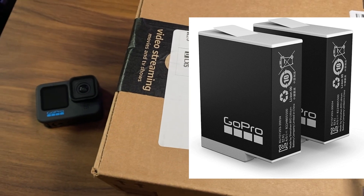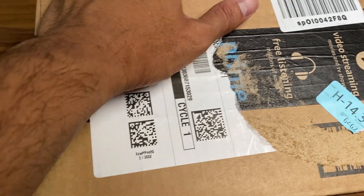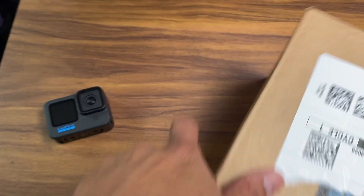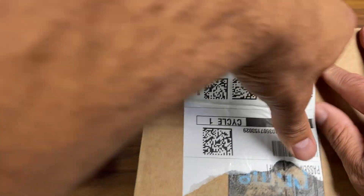Both these two units were recently purchased through Amazon and cost about $72. I actually probably made a mistake buying the batteries through Amazon — I should have just gone through my subscription via GoPro; it's a little bit cheaper.